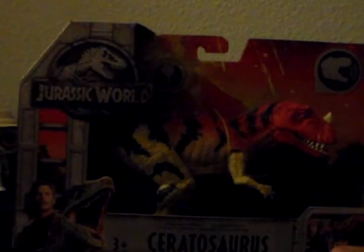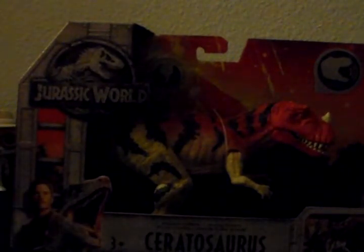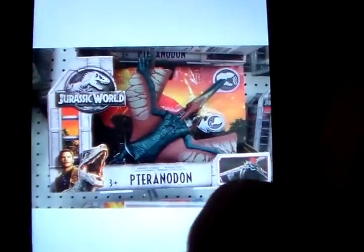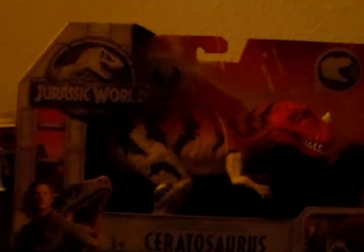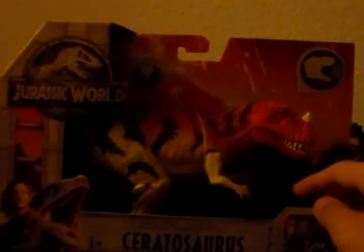When my family went out to my local Target, they found a lot of stuff I didn't even expect — they found the Ceratosaurus, the Pteranodon, and the Ankylosaurus at the same time. They picked for me and it's the Ceratosaurus. I do apologize if the camera is kind of wonky — that's just because of the lighting and it's not daylight outside.